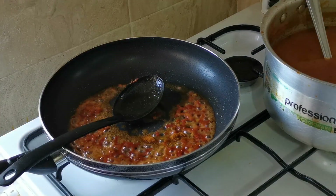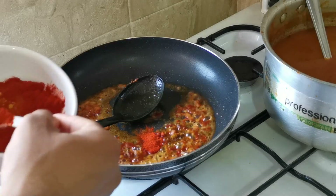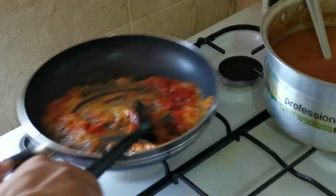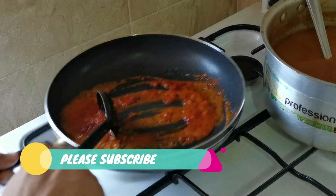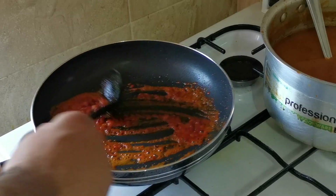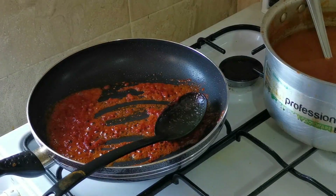Add red chili powder or paprika powder — I've got paprika here, about one teaspoon. I'm going to add some more red chili or paprika powder. It's up to you guys how hot you want it — if you want it more hot, add some more red chili powder or paprika powder.